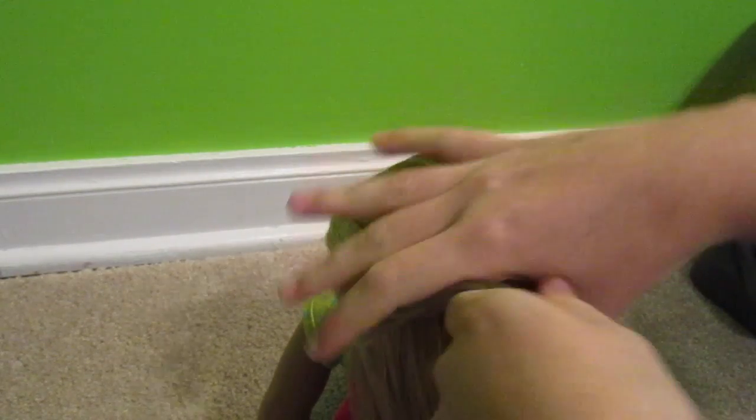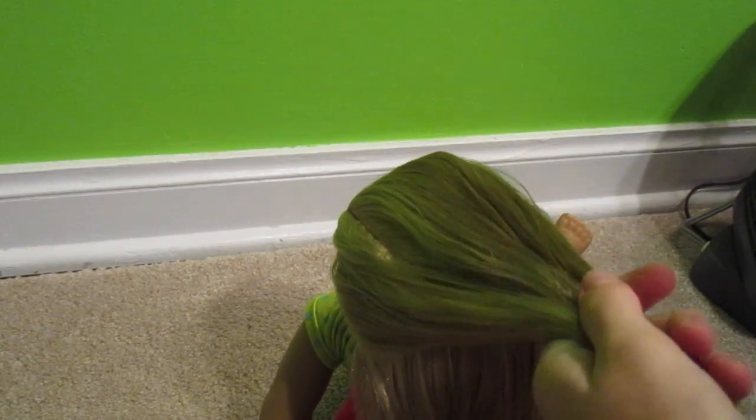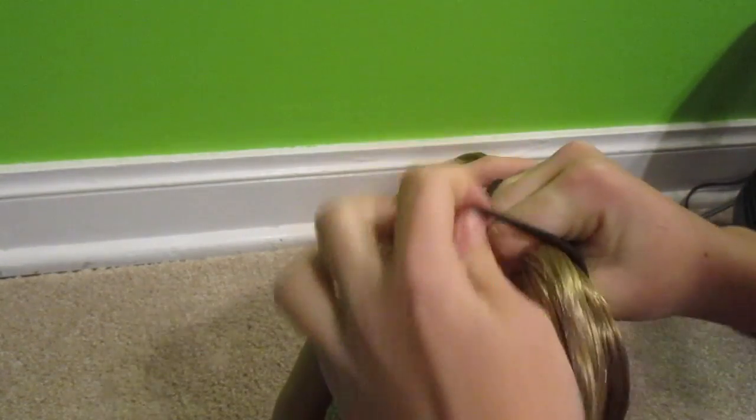I'm just going to brush out Isabelle's hair and split it into two parts like I've done here. You can do this with your whole doll's head, but I don't suggest it because there are too many flyaways and short parts that will stick out. So I'm just doing this half of the head.